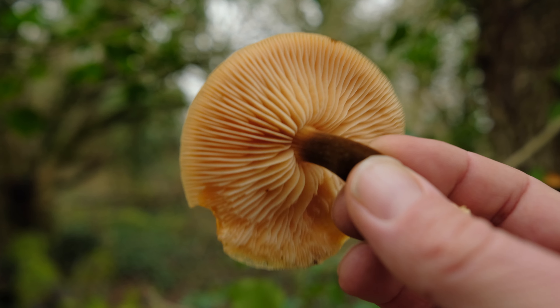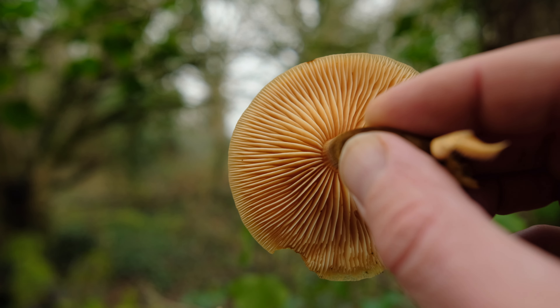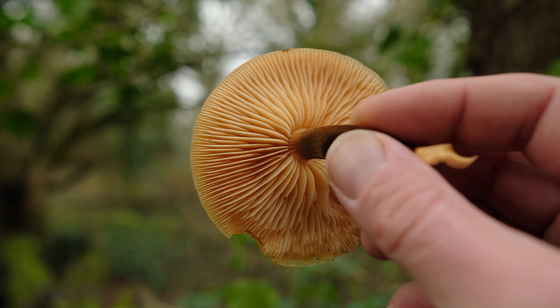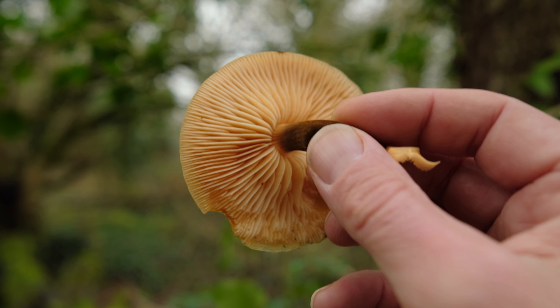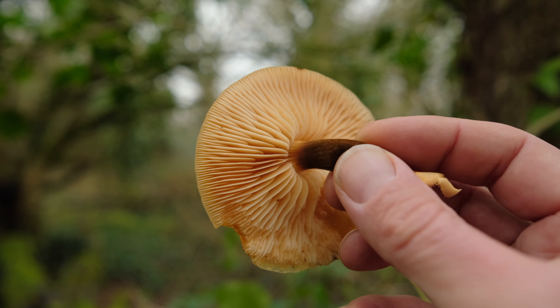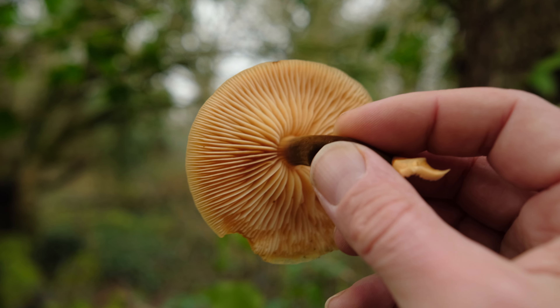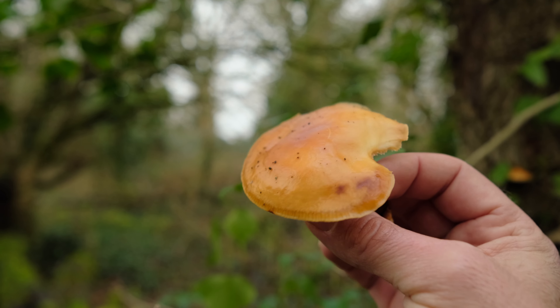The velvet shank's gills are nice and pale — they've got pale spores as well, unlike the funeral bell which has rusty brown spores. Over time the gills will go rusty brown on the funeral bell, whereas with velvet shanks they stay nice and pale.